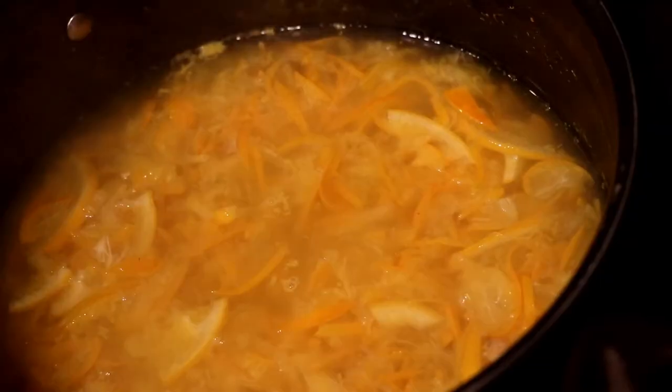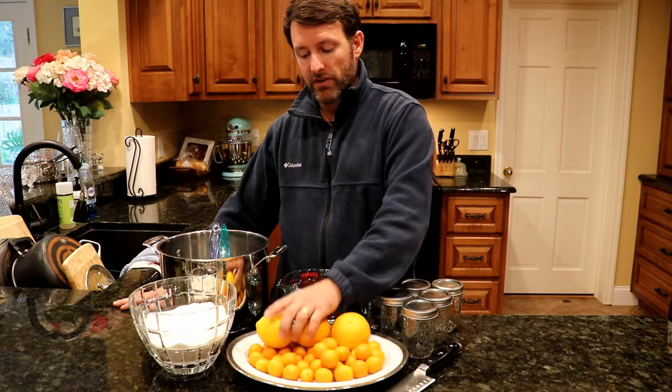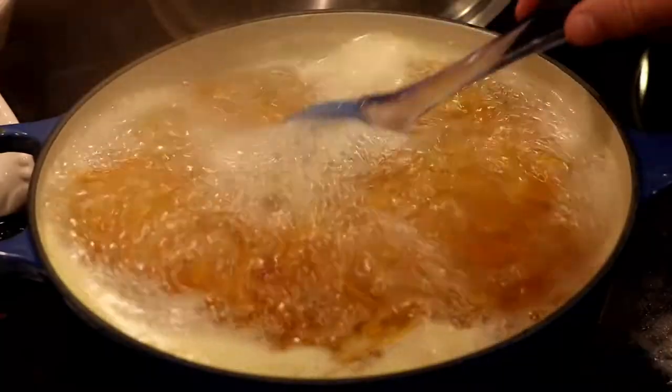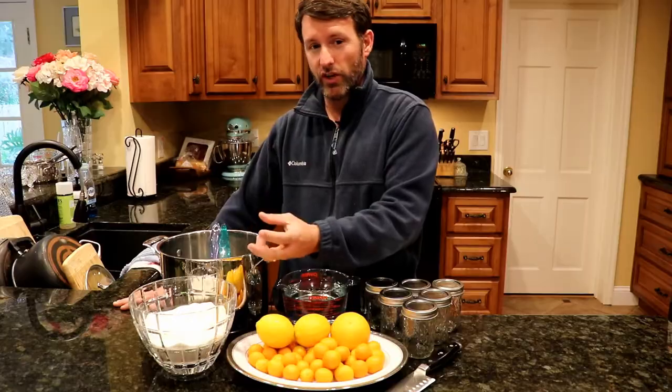Step three, we'll bring it to a boil, reduce it to a simmer, and we'll look for our rind to become translucent. Step four, we'll squeeze in our lemons. We'll add three quarter cups of sugar to each one cup of fruit. We'll bring it to a boil stirring constantly, trying to dissolve all our sugar. Once we've dissolved that sugar we're going to look for the gel point.